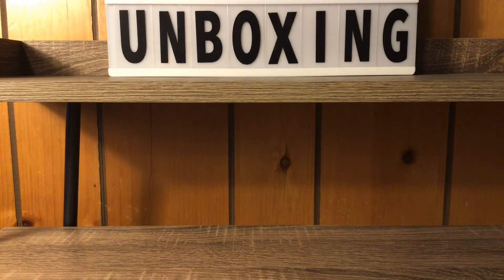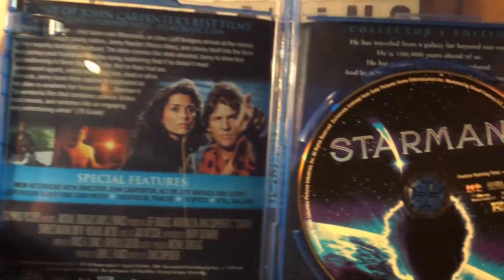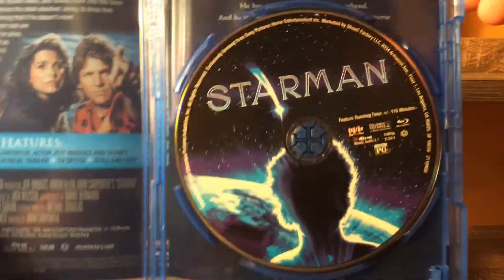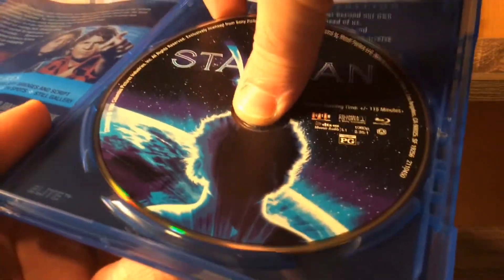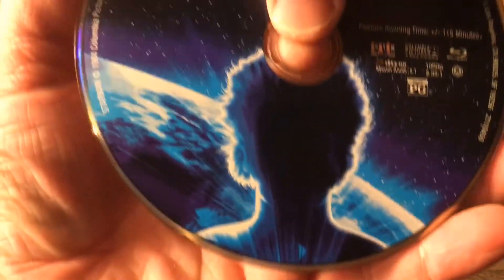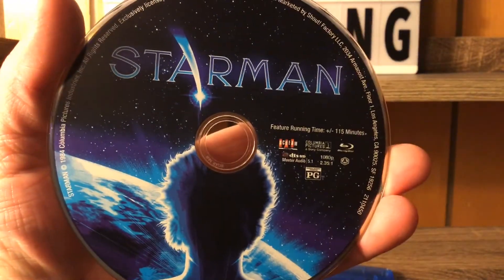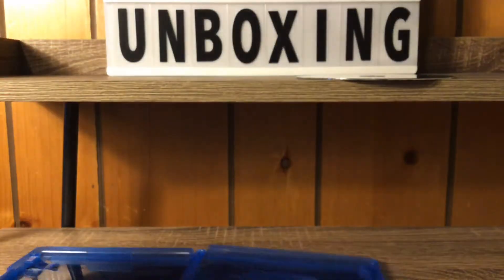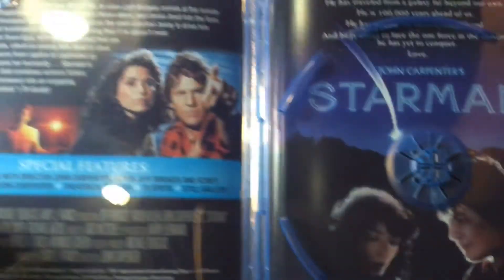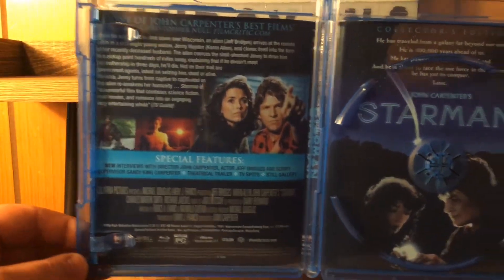I've been seeing Scream Factory a lot on Chaser One's channel and I'm really digging them. This is my favorite part about them — there's always a slipcase. Look at that beautiful artwork! It's the same as the cover but it's some beautiful slipcase art right there. This is my favorite part of the Scream Factory unboxings.